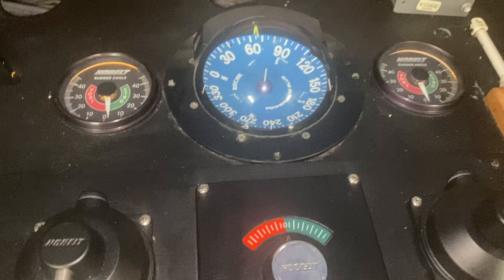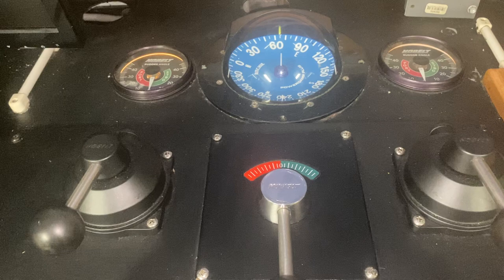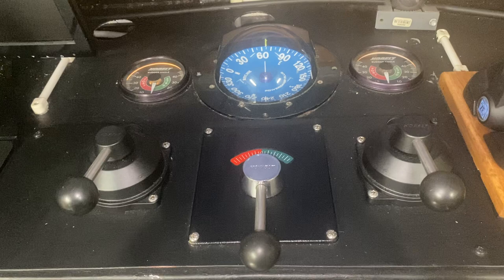This vessel is equipped with dynamic positioning, so these rudders work independently of each other. We can use that for different types of handling. One side is port and one side is starboard, and they're both on each outboard engine. Out of our four engines, there are two rudders.